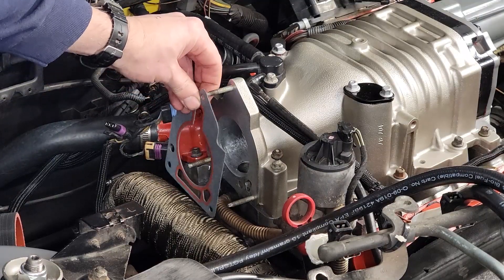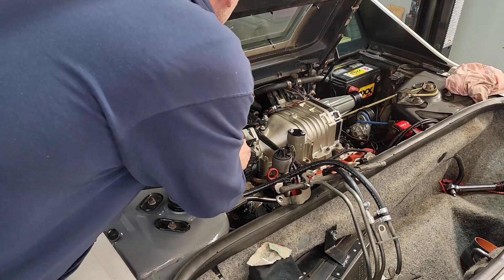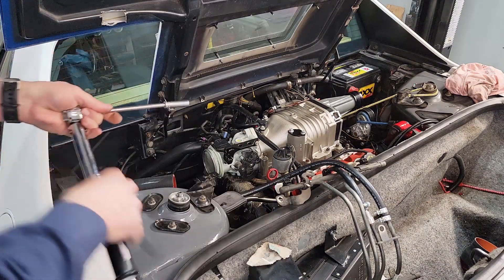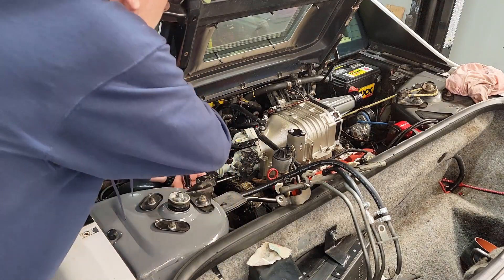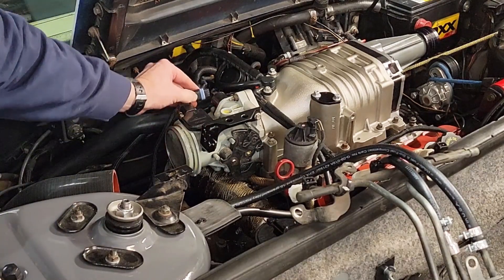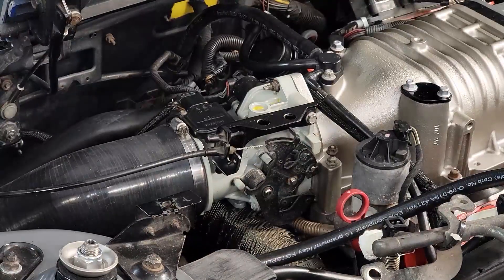Now let's get the throttle body put back on, starting with the gasket. Then we'll slide the throttle body into place — it's pretty simple, it just has three nuts that hold it tight. We're going to torque those to 89 inch-pounds. We'll go ahead and plug in the mass airflow sensor, throttle position sensor, and idle air control valve. Then go ahead and reattach the cold air intake.